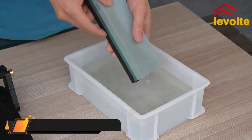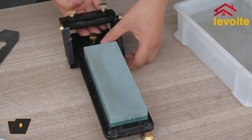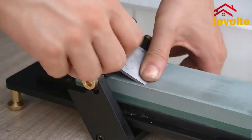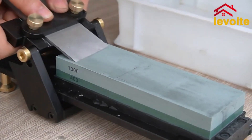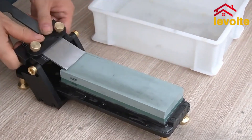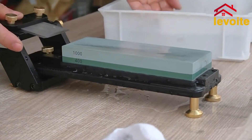Levoite's Premium Honing Guide Sled. The Levoite Honing Guide Sled allows for fast, consistent, and accurate honing of wood chisels and plane irons. Precision CNC machined from aircraft-grade aluminum, the sliding carriage glides back and forth on a stainless steel bar that travels through a housing.